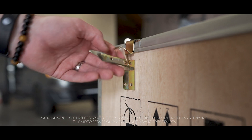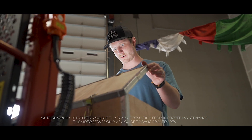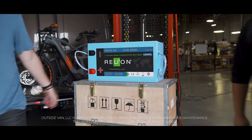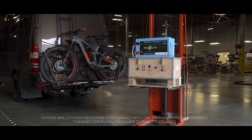Hi, I'm Brian from Outside Van and I'm going to give you some information about lithium-ion batteries. Lithium-ion batteries are ideal for running heavy loads for long periods and have short charge times. They're much smaller and lighter weight than other types of batteries, which makes them a great option if you're trying to reduce weight in your van build.